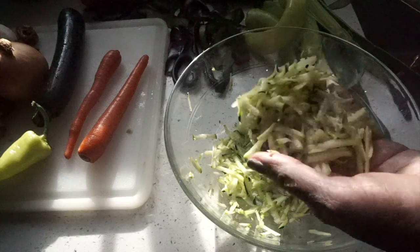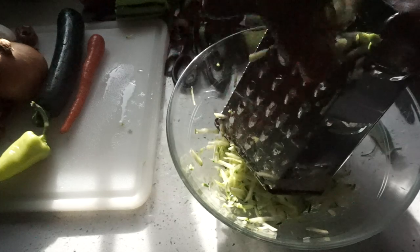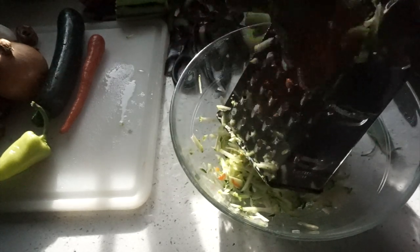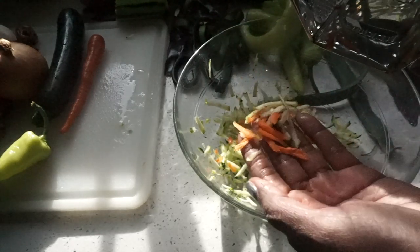So I grated the zucchini like this, and then you grate the carrots on the box grater. So you have these pieces like that.